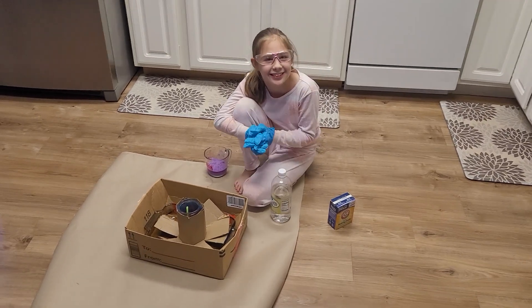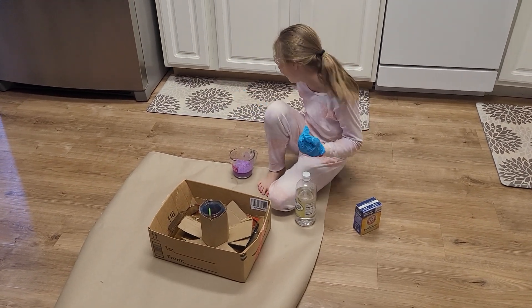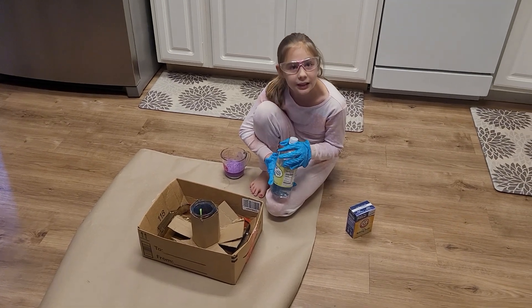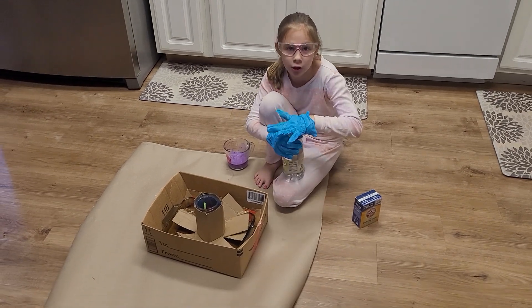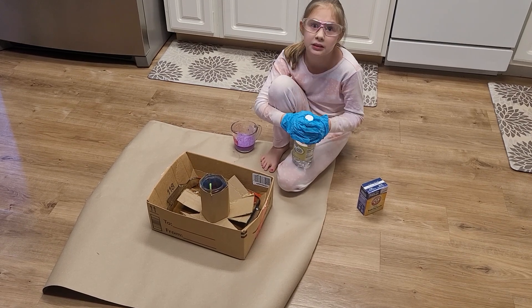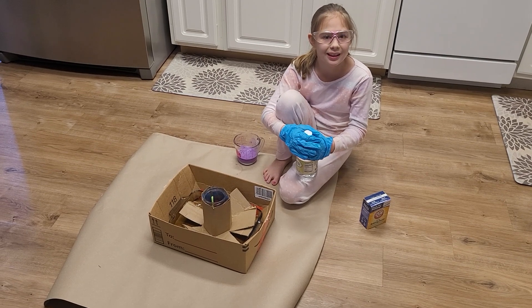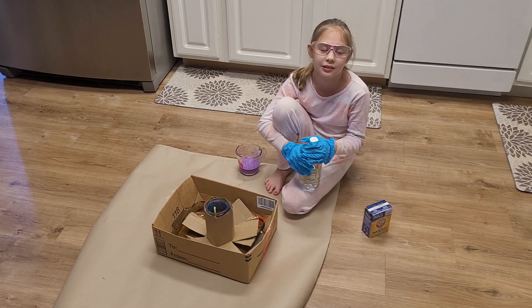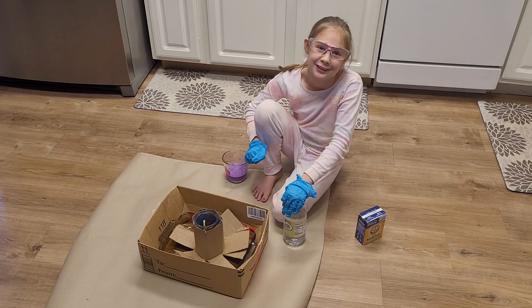Hey guys, welcome back to another video! Today we are making a lava volcano — we used some vinegar. If you want to try this at home, please tell your parents what you will be doing before you do this experiment. If they're not home, wait until they get home. If you're too excited, you still need to wait patiently and let them help you do this.